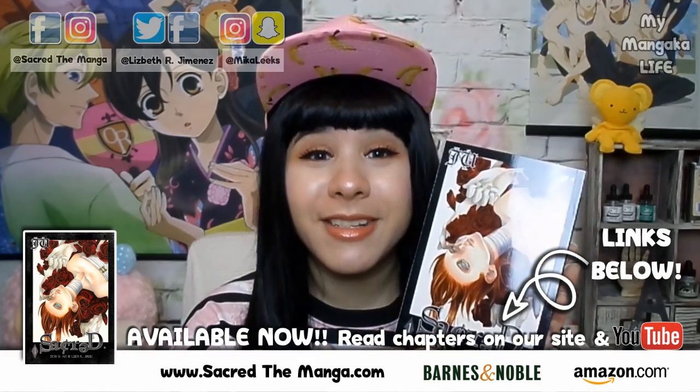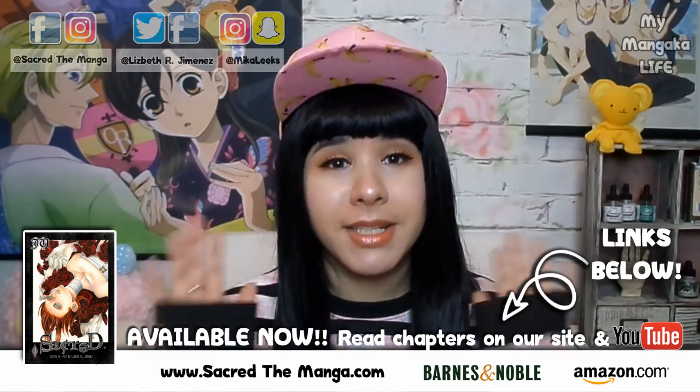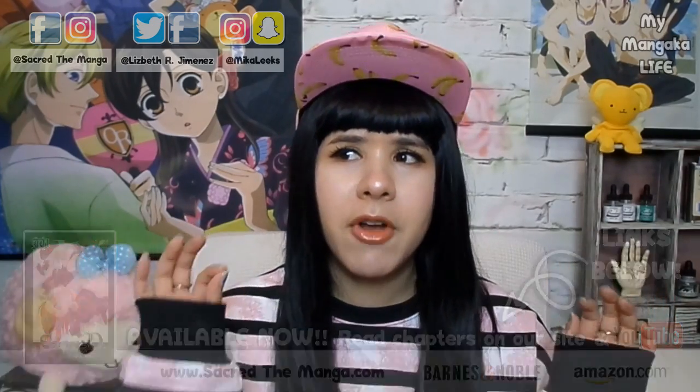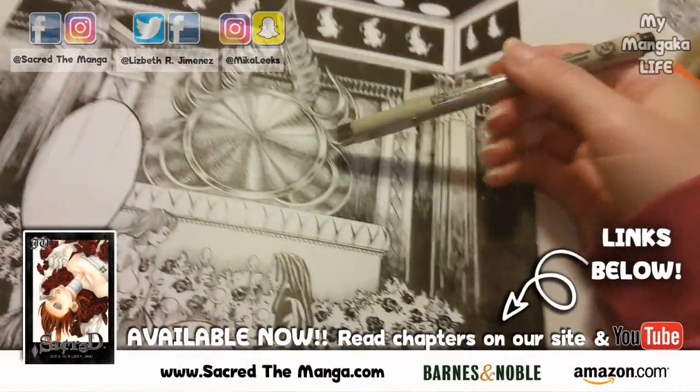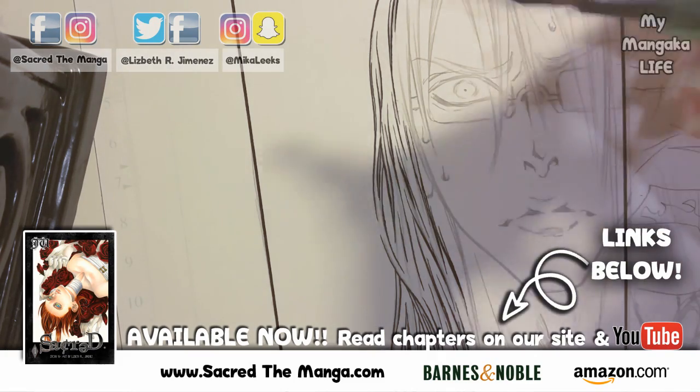Sacred is available in stores like Barnes and Noble and all that good stuff. And as I'm working on volume 5 of my series, I'm realizing I've grown a lot as a writer, and my art has really developed a lot over the years. But in all seriousness, there are a lot of new techniques and tips and tricks that I have been developing over the years that I want to pass on to you, my YouTube babies.